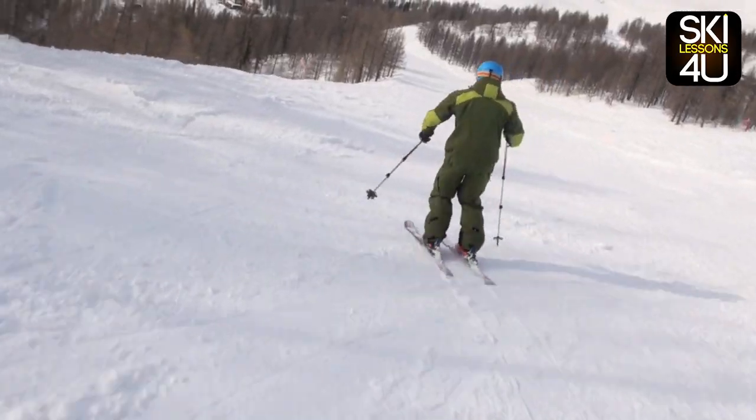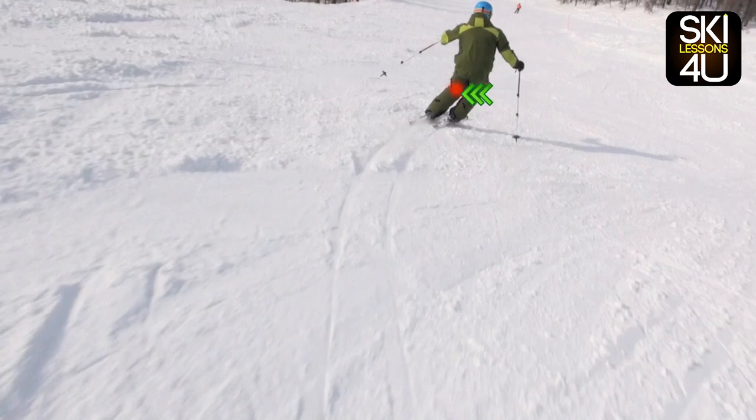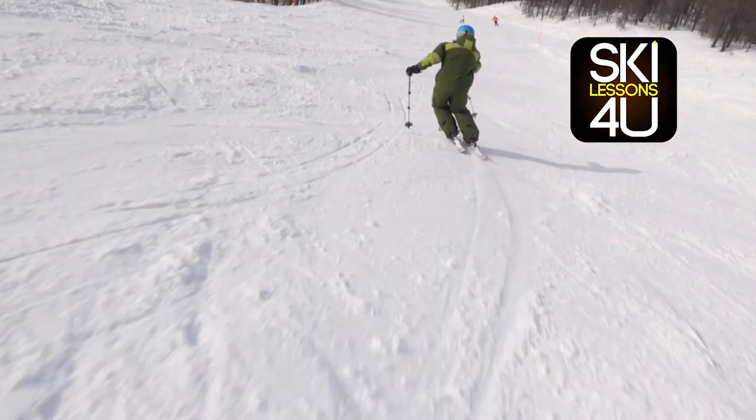You can also try focusing on starting the turn with the movement of the inner knee into the turn. Give it a go — short carving turns are great fun.